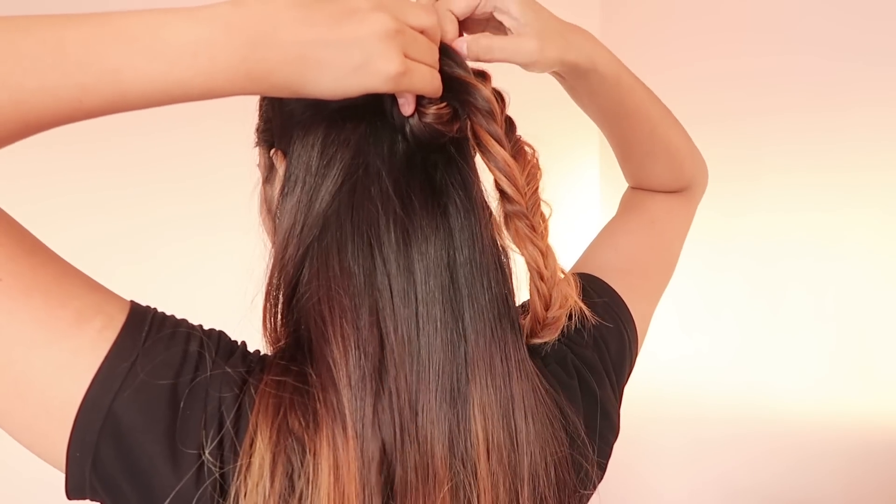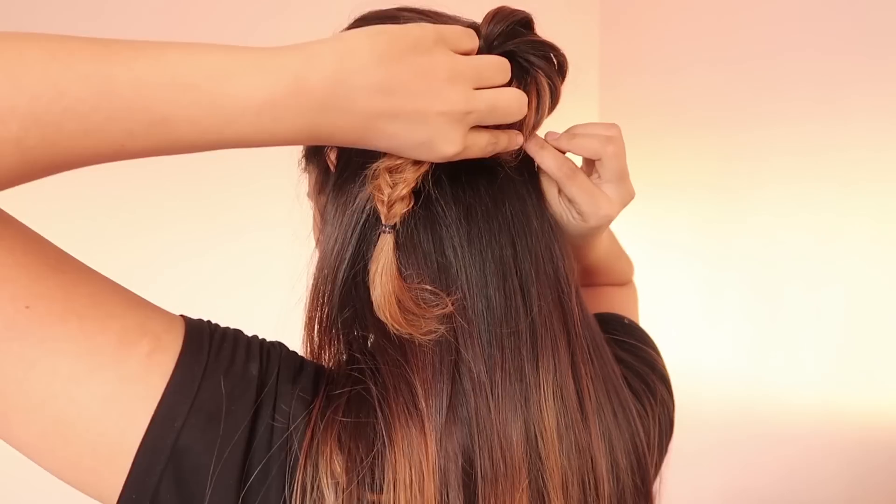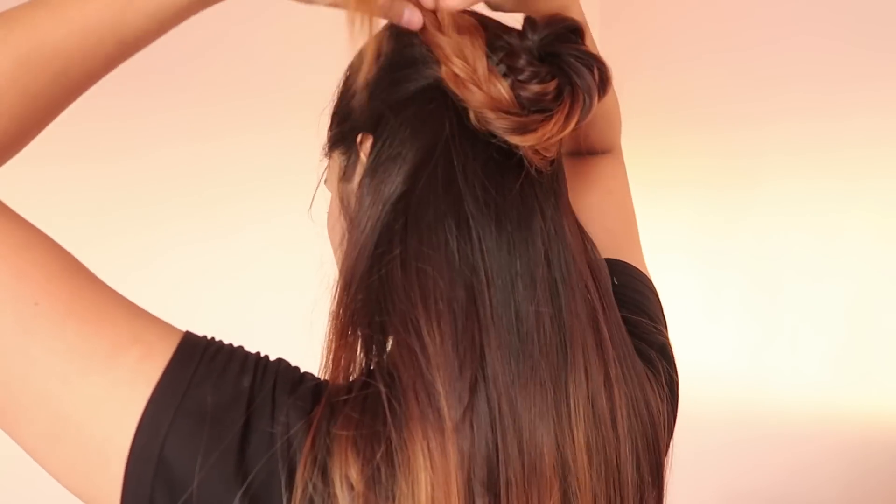At the end, secure it with a rubber band. Now wrap it around the rubber band to form a small bun and secure it with bobby pins.